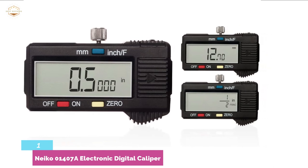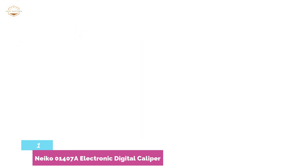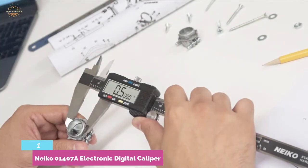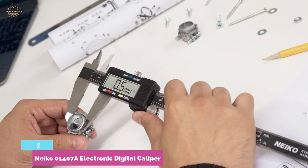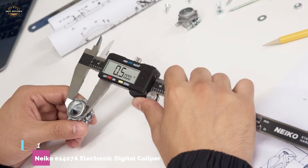It adds value and helps ensure the caliper is stored securely. It ensures clear and easy reading. The caliper measures outside, depth, inside, as well as step dimensions. It allows for easy sliding and precise placement.